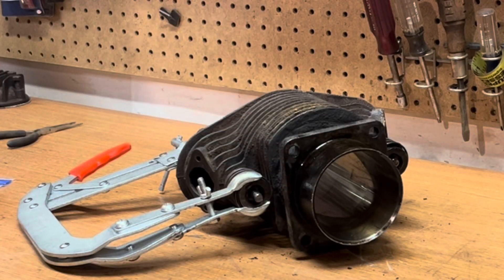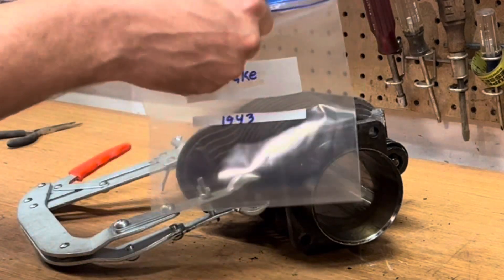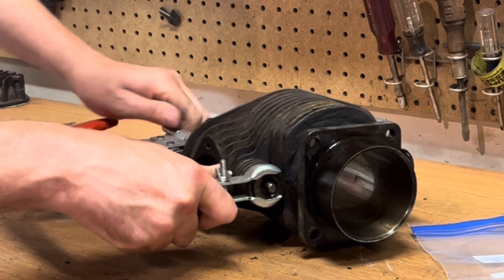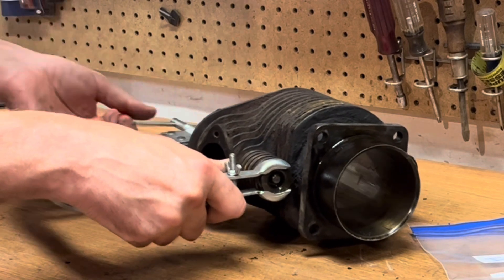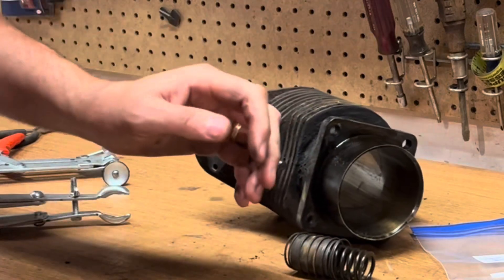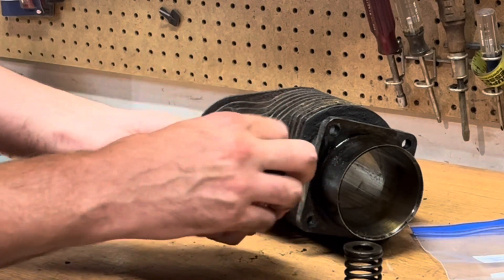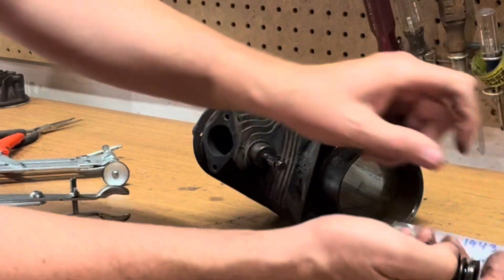I've got two bags here marked intake and exhaust — parts are all going to go in the appropriate bag. I don't know that it matters, but I'm just particular that way. Okay, everything came off: keeper, valve spring, and the top part of the cover. I'll clean all this up and repaint the covers eventually.